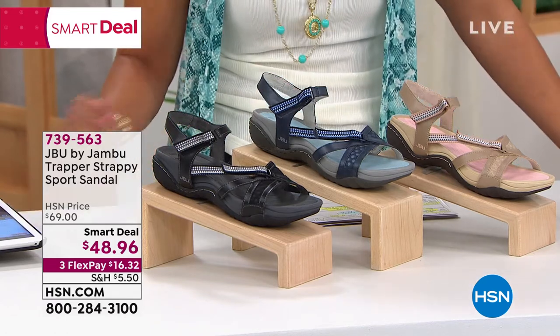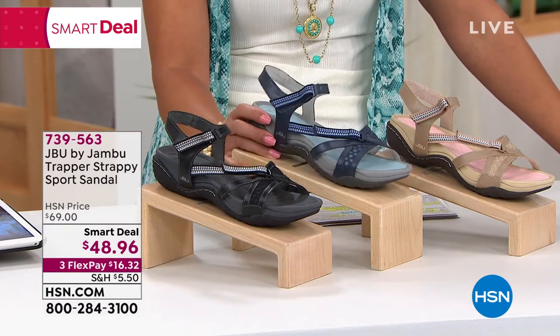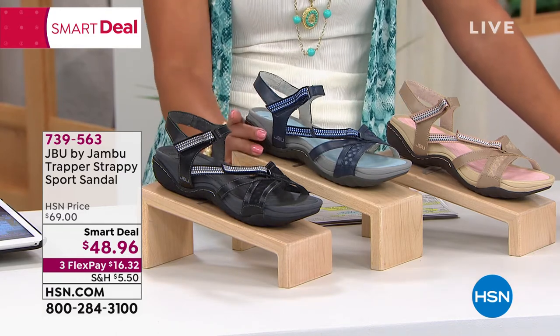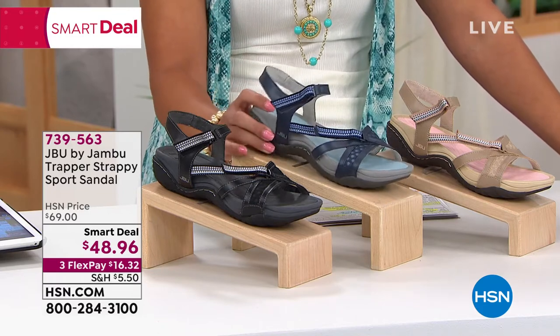It's a sports sandal, y'all — over $20 in savings whenever you pick this up on a smart deal. The price on this will not last. The smart deal is like a today's special with incredible savings. You get more than 24 hours, but the sale price on this will not last.